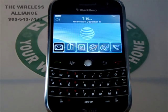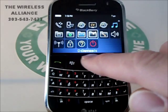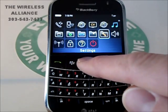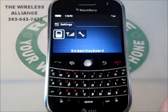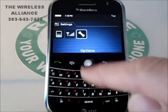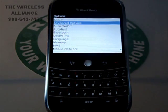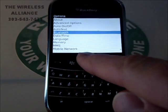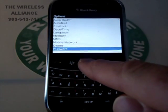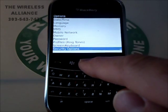To begin, we will start by hitting the Menu button. Then we will proceed to scroll over to Settings and click OK. Then we will scroll over to Options and click OK. From here, we will scroll down to Security Settings and hit OK.